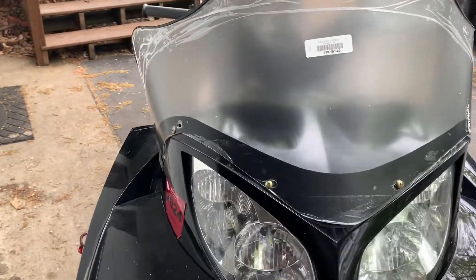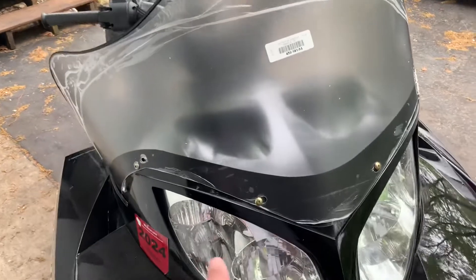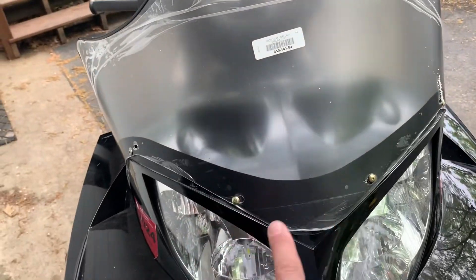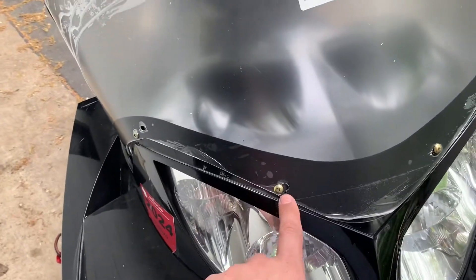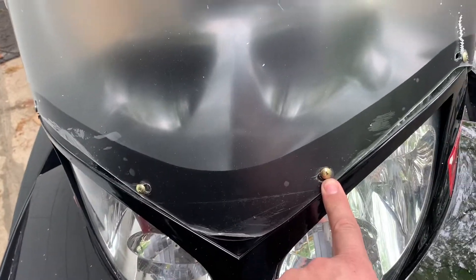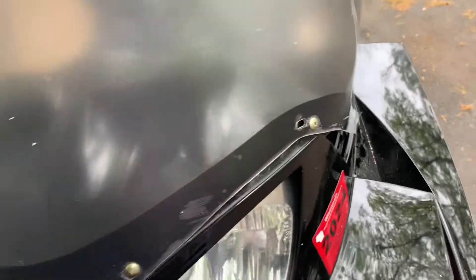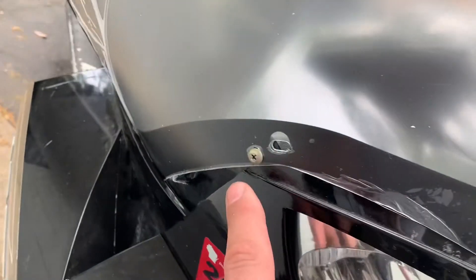There will probably be some other windshields that will work, but as you can see, I have actually modified this windshield to make it work with this sled. You have to drill one hole just slightly off center here, one slightly off center here, one new hole right over there — that one doesn't reach — and same thing over there.